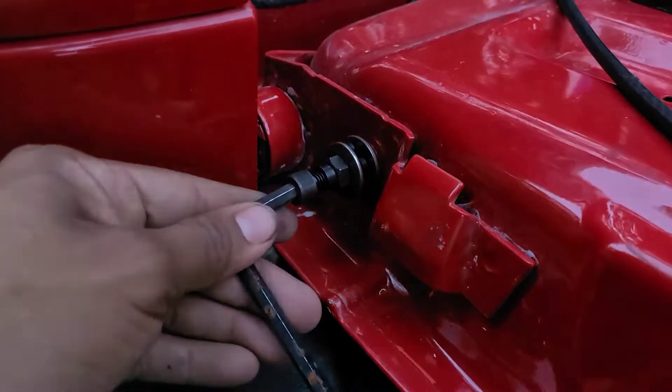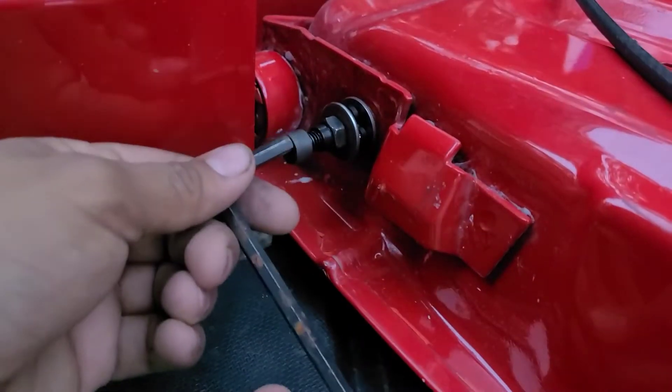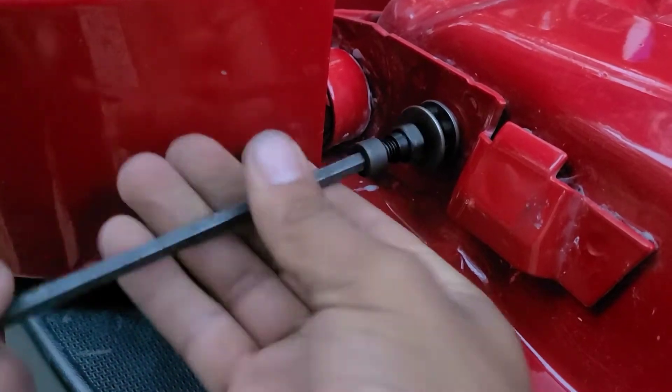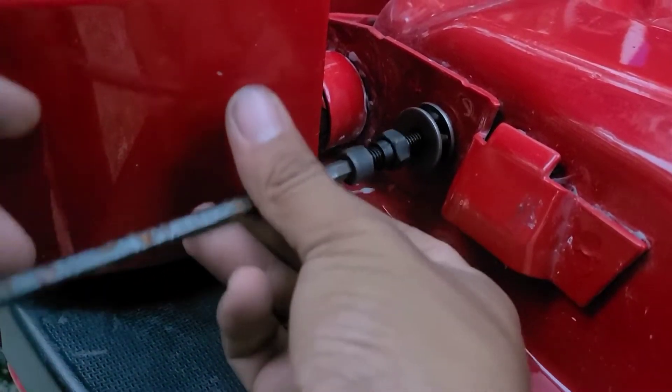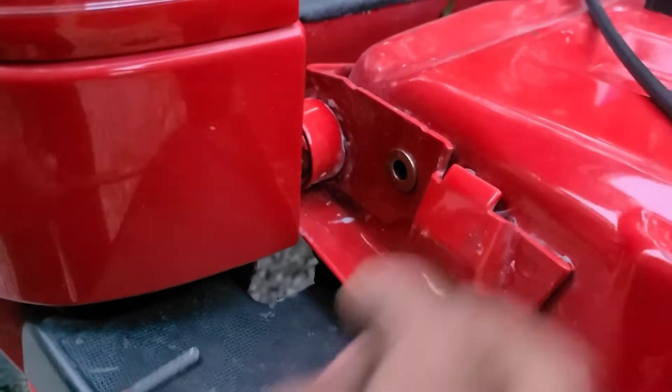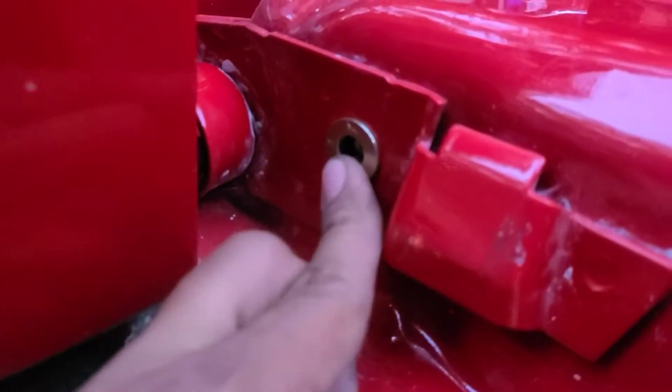Once you get that nice and snug, you're going to want to remove this with your little Allen head. All you're going to do is stick this in here — you won't need that wrench anymore — and just pull that puppy out. And that's all that's left on that; it is nice and flush and snug.